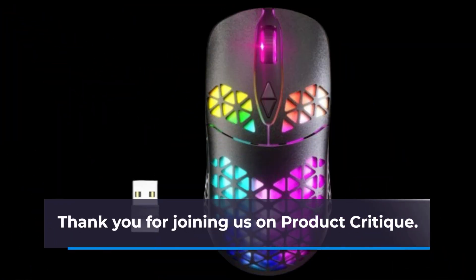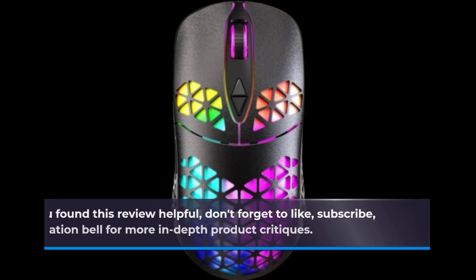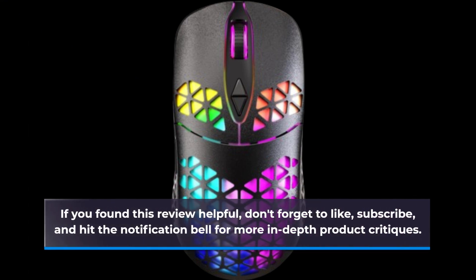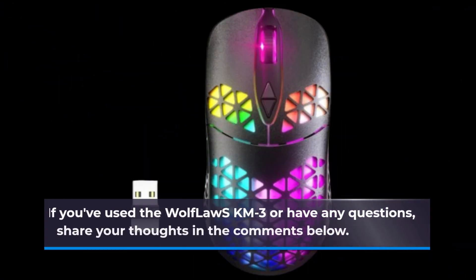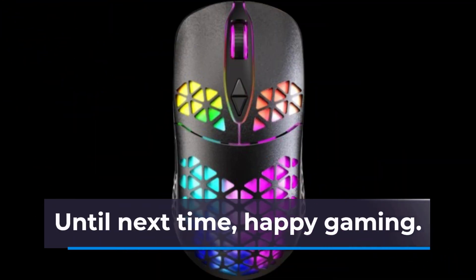Thank you for joining us on Product Critique. If you found this review helpful, don't forget to like, subscribe, and hit the notification bell for more in-depth product critiques. If you've used the Wolf Law SKM3 or have any questions, share your thoughts in the comments below. Until next time, Happy Gaming!